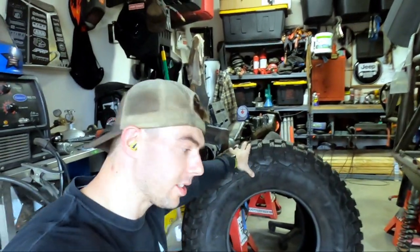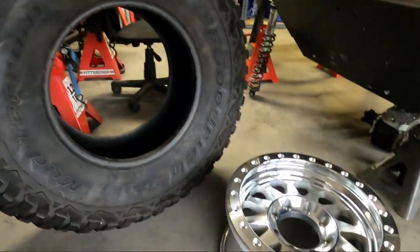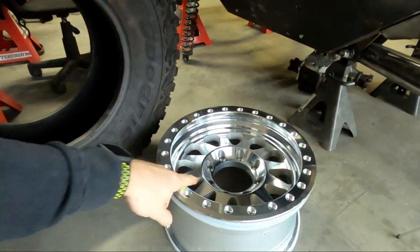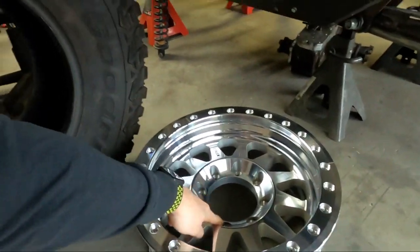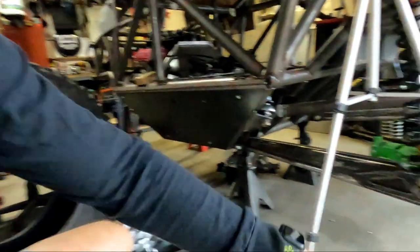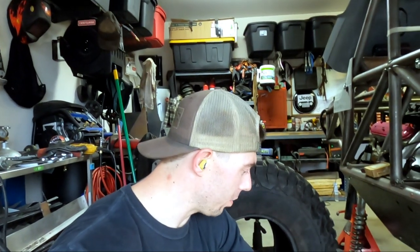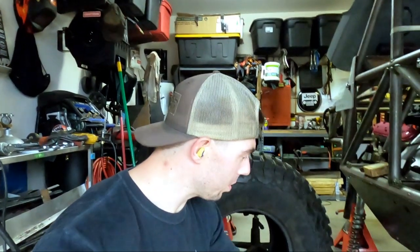To go along with our Method 101 race wheels we're going to pair them with BFG KM3s — DOT 37s, which is part of the Legends class. We went ahead and got the eight-on-six-and-a-half bolt pattern because Method doesn't make the 101s in the forward-look pattern, so we'll have to drill out all of our unit bearings to eight-on-six-and-a-half. Taylor wanted the 101s over the 103s and I can't blame her — I like the 101s myself.